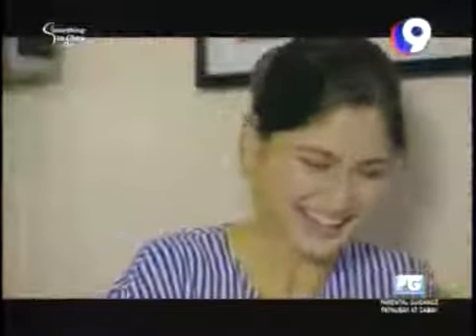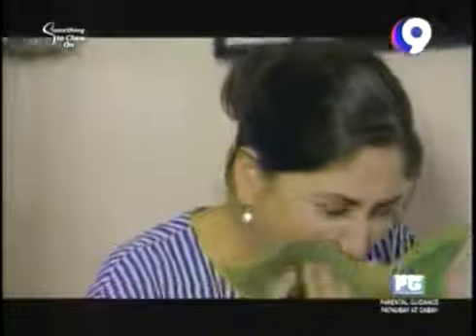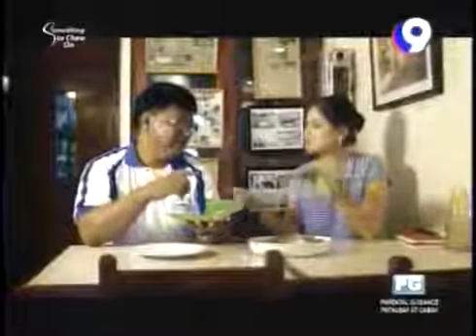This will be interesting — mahirap! These are eggless noodles, so they're chewier and more resistant than canton or other noodles. The host finds it really yummy with a lot of texture. The sauce is delicious — sarap yung sauce.